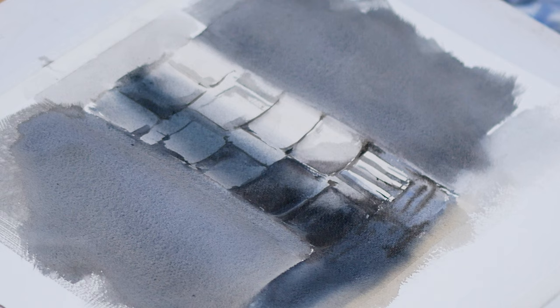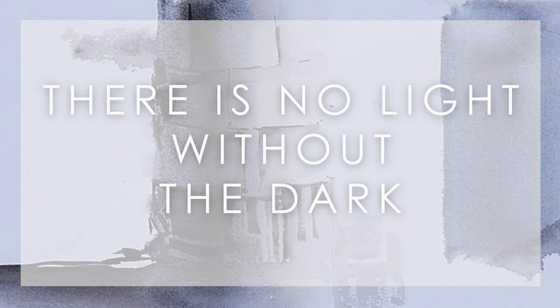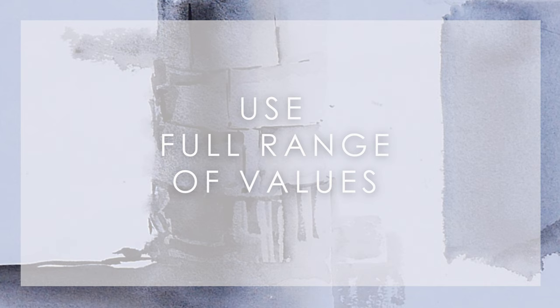The holy grail concept that 99% of beginners are aware of but ignore when painting: there is no light without the dark. If you want to paint glowing light, you need to have a full range of values in your painting. Let's paint a cube in a way that shows the light.